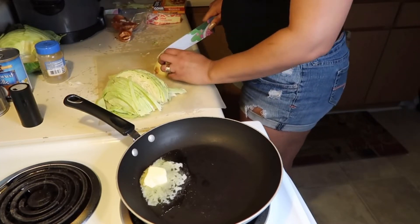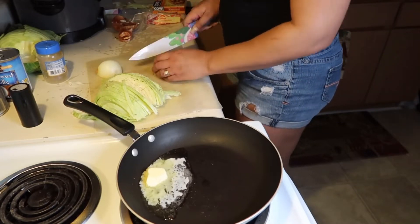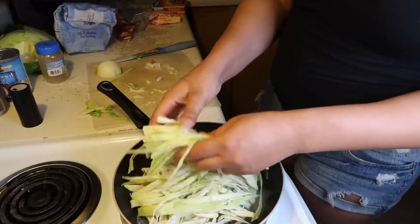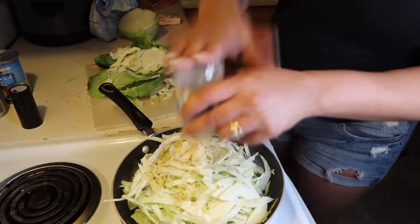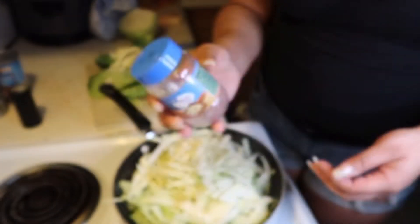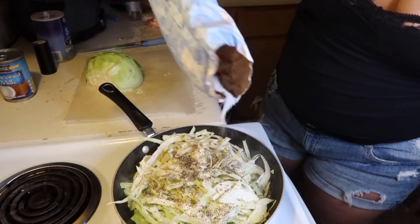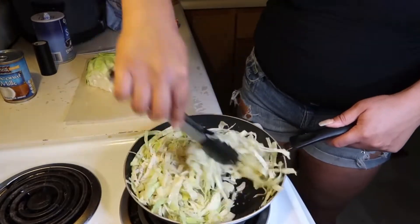I like to use butter and a little bit of vegetable oil with onions and my cabbage. I end up seasoning with salt, pepper, sugar, and minced garlic. Here's a little trick: if the garlic won't come out of the container, just add a little bit of water, shake it up, and boom — the rest of it's gonna come out.